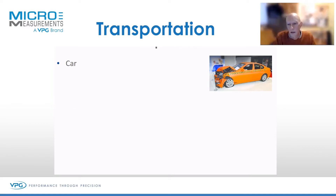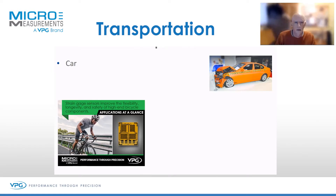Strain gauges would have been used on wheels, tyres, suspension components, driveshafts, the glass, the bodywork — pretty well everything that you can think of would have been tested with strain gauges.